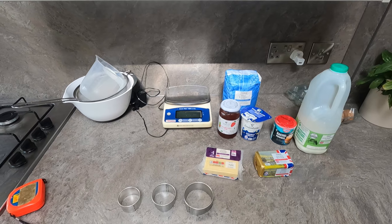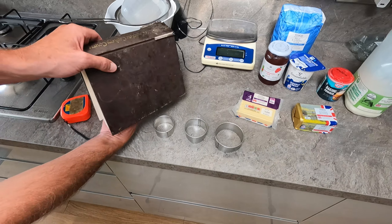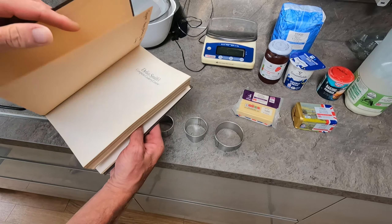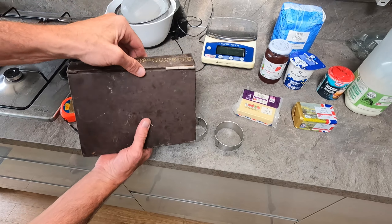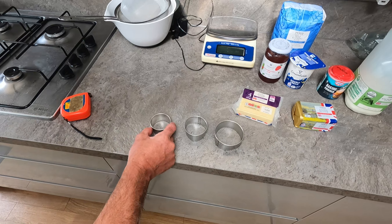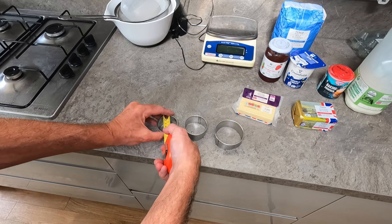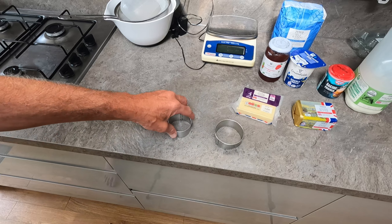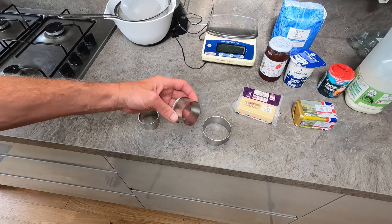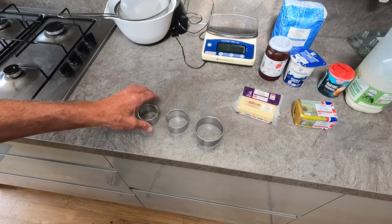I'm using a good old Delia Smith recipe book — my well-worn book, actually my wife's book, but I've written my name in it. On page 619 she talks about pastry cutter size. She says for the jam one that's six centimetres, but I think that's too small. I think the bigger one should be for jam and cream, and the smaller one for the cheese ones.